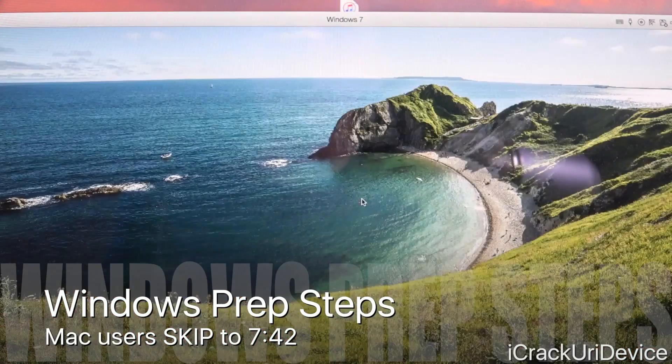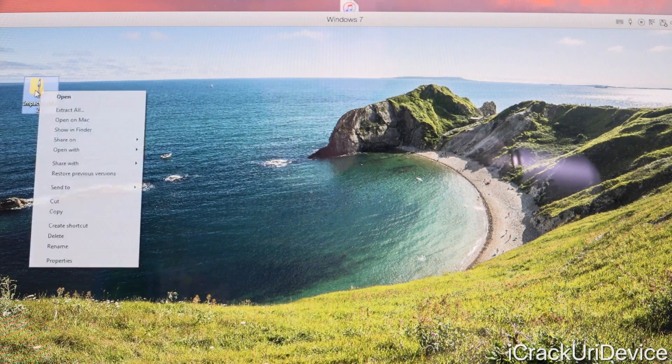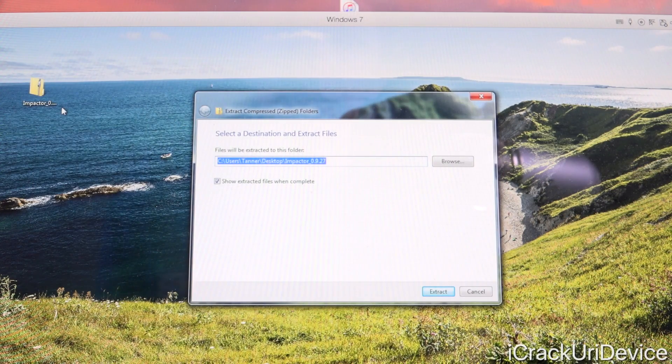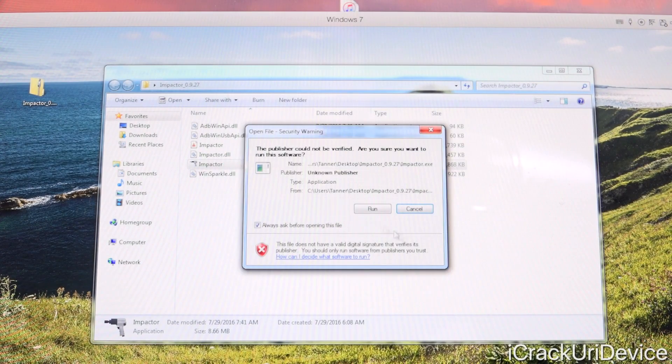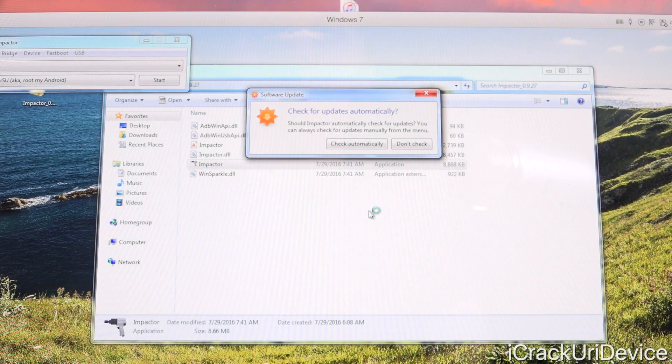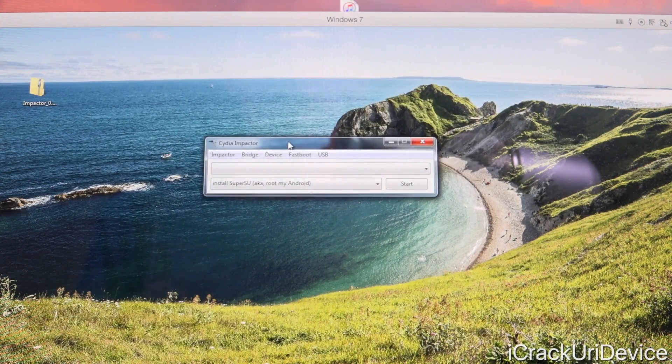If you're on Windows, your version of Impactor is distributed via a ZIP instead of a disk image. Just right-click it followed by Extract All — it will ask where to extract, and by default it goes wherever the ZIP is. You'll then receive a folder. Do not delete anything inside this folder — that's absolutely paramount. Just run Impactor from directly within this folder and click Run. It will ask if you want to check automatically for software updates. And there you go — Impactor is fully ready to use. From here on out, the steps are identical across platforms.